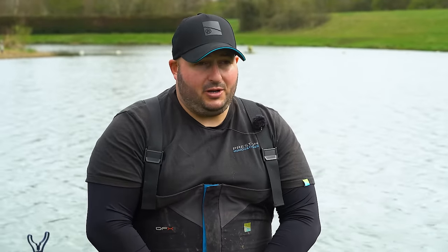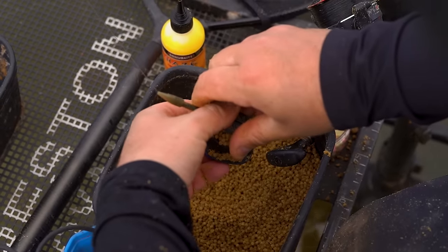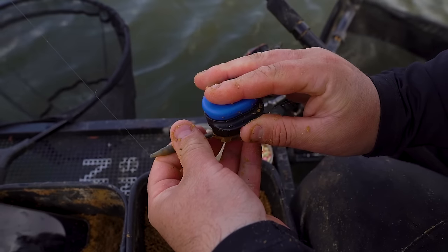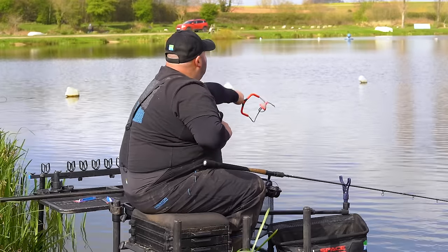We're here on Island Lake at Manor Farm Fishery. Jamie set me a challenge: £60 in 60 minutes. It's a bit of a hard task. I'm fishing a method feeder — I'm not allowed to fish the pole down the edge or anything like that. It's mainly a method feeder challenge. I'm going to have to be quite positive — there's no point trying to build a swim. I'm going to have to attack it and really go for this one.